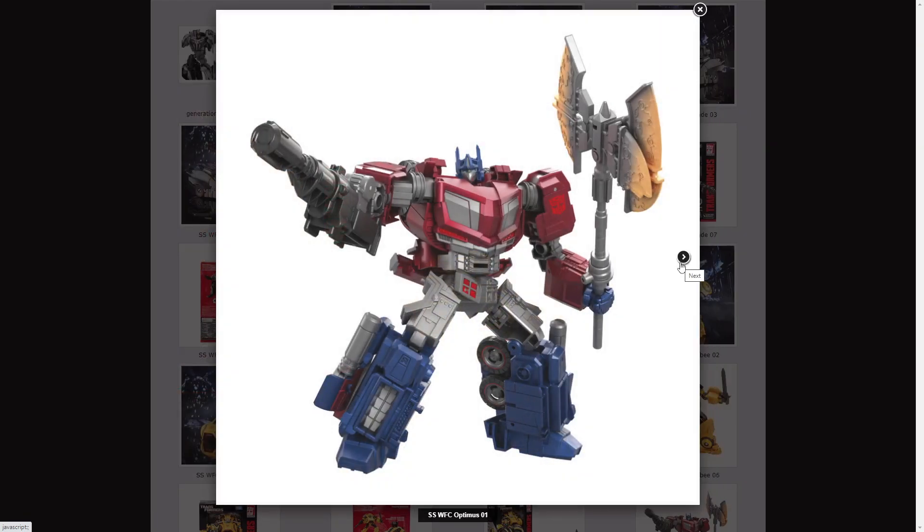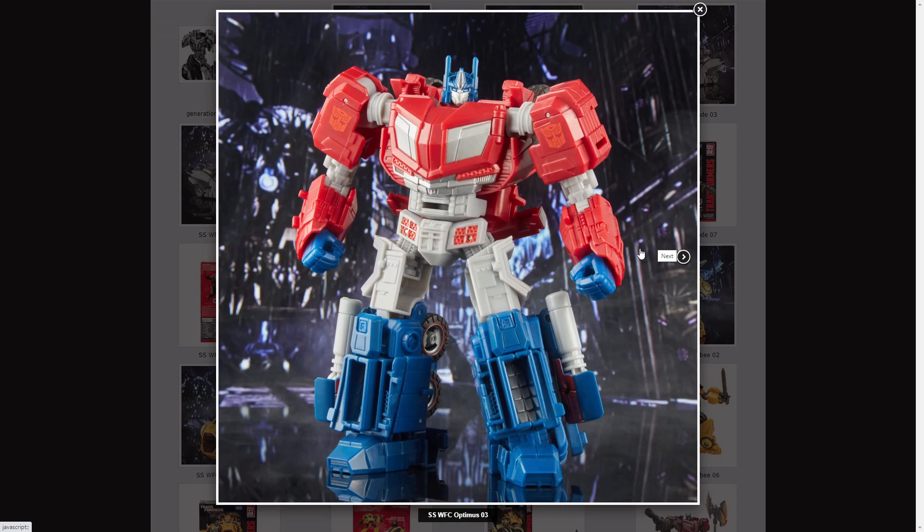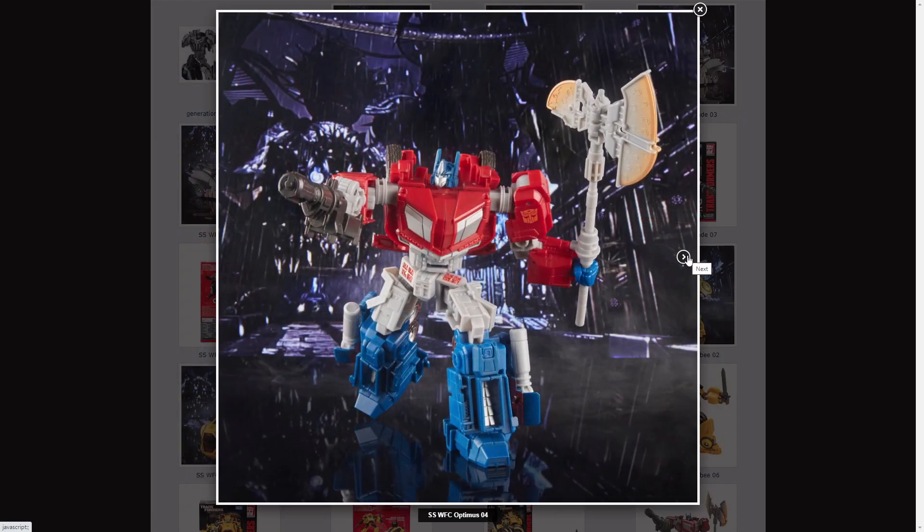Here we have Optimus Prime, which is the thing most people are excited for. Here we have him with his iron cannon, his energon axe from the video game, his vehicle mode with the gun on it, and here we have the actual toy — not digital renders like these ones. It looks really good, it's chunky and bulky like he was in the video game, and he has all the accessories he needs. He doesn't just come with a gun like he did in the deluxe version.